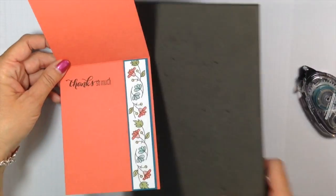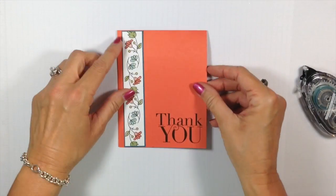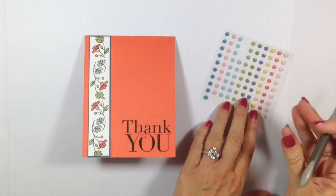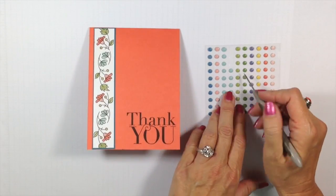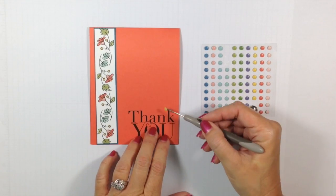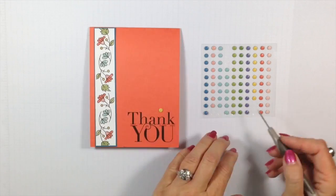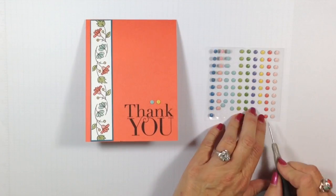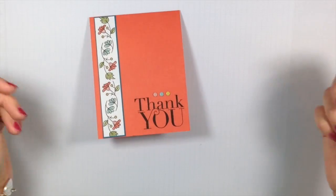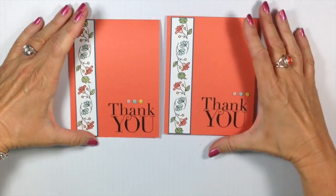Don't you love that? I love that I have something on the inside and on the outside. It was really cute just like that, but I wanted to add just one more little bit of oomph. So I'm going to take the candy dots — I'm absolutely in love with candy dots. These are the subtles, by the way. I'm going to put a Sew Saffron down, a Pool Party, and my last one is Blushing Bride. That's my idea of a flash card right there. Fast, easy — that's what we're all about.